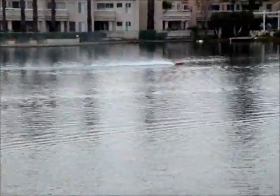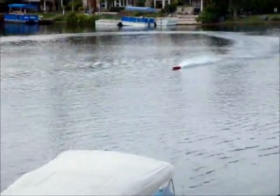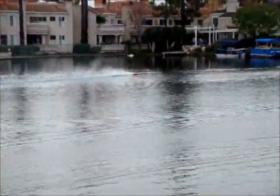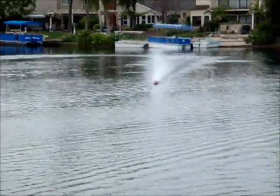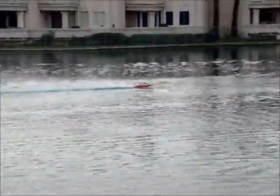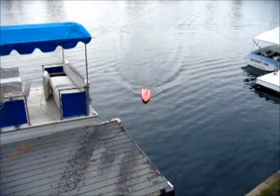I think that's too much sidewash. How do you reduce that? Let's bring it in. Good run. Thank you.